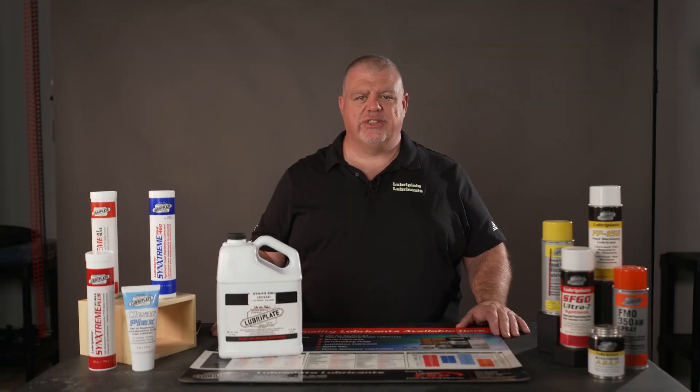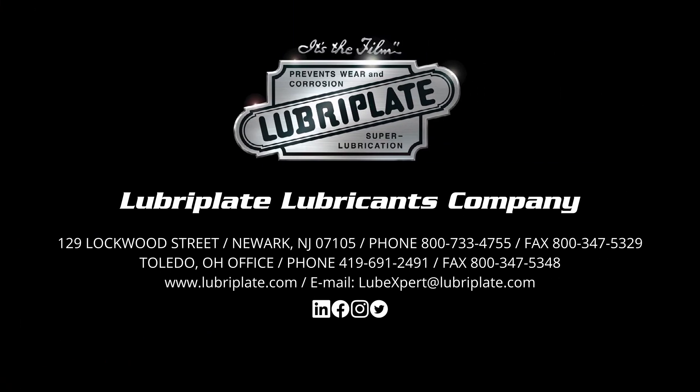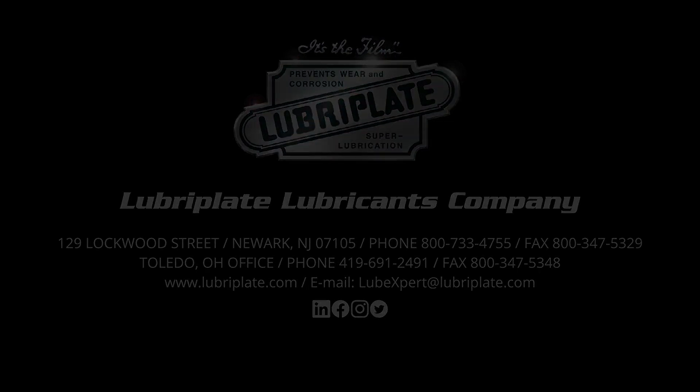Luberplate Syn-FG-SDO is currently available in gallon jugs, 5-gallon pails, and drums, with aerosol cans coming soon. For more information, please go to our website lubriplate.com, or contact your local Luberplate District Manager if you have any additional questions. Thank you for choosing Luberplate Lubricants.